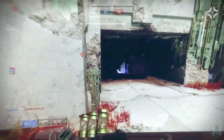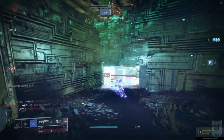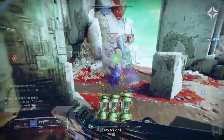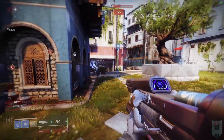Cold Snap grenades have about a five meter travel distance and they track up walls. However, they do not go through Titan barricades. If you're playing control and you happen to see an enemy capping a point, throw your grenade near the point and push with your trace ready. You'll be shocked at how frequently you'll get three or even four kills from a single grenade.